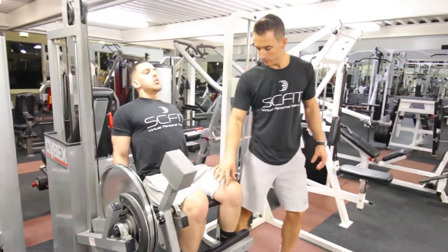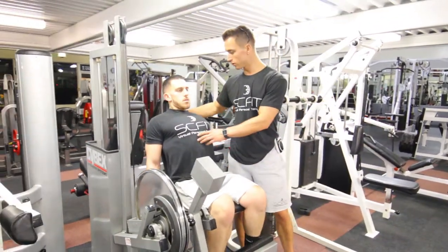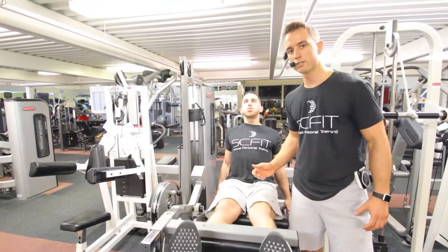Inhaling as he comes down and exhaling on the way up. Notice how his chest is up, his shoulders are back, his stomach is pulled in. Very important when you're exercising that you focus on that. Again, this is the leg extension machine.